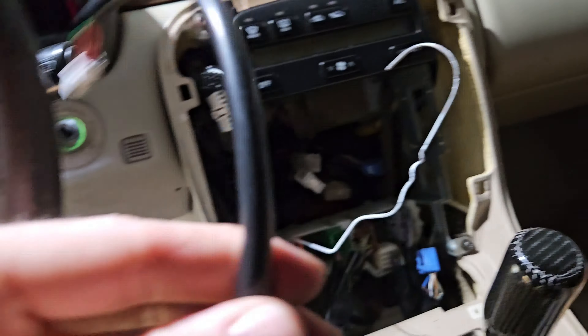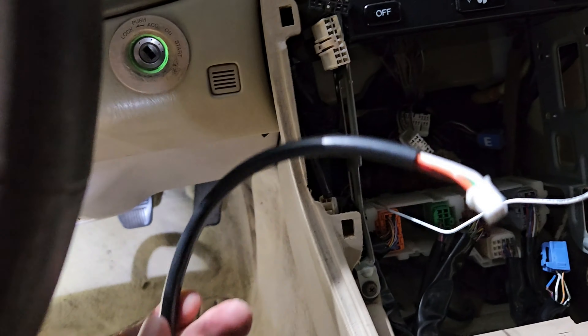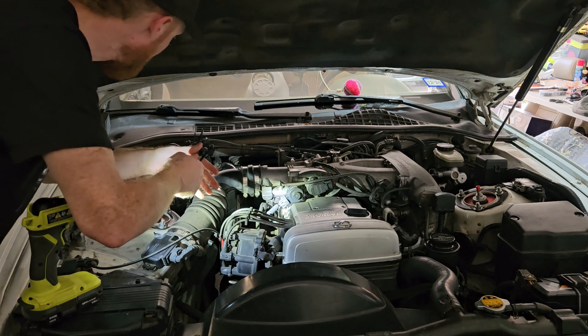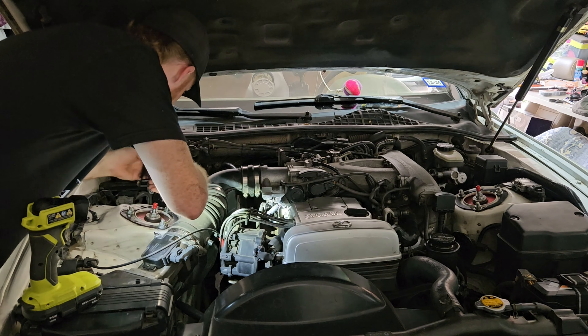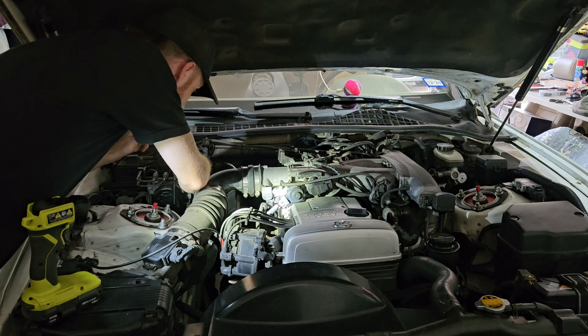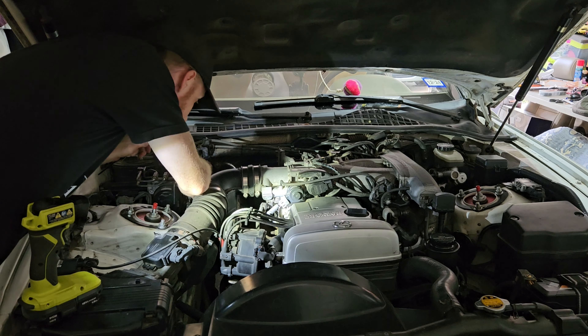Next we've got to feed the wire that comes in from the sensor into the dash. Here's a little pro tip to get that through easy: stick a clothes hanger through, you can see it easily, then attach the wire to the clothes hanger and just pull it through — it'll come through really really easy.